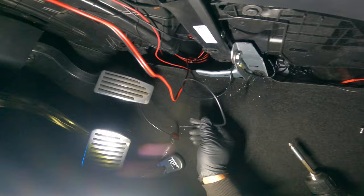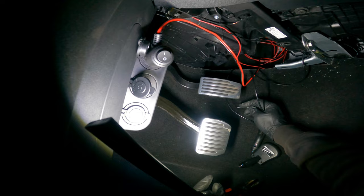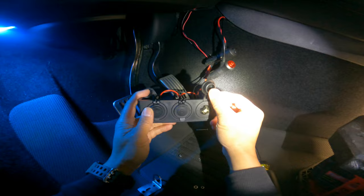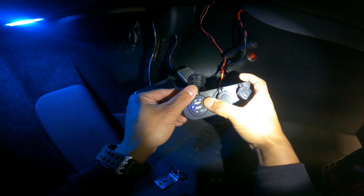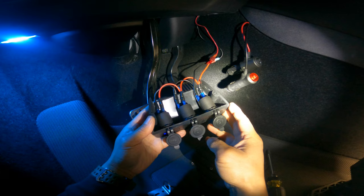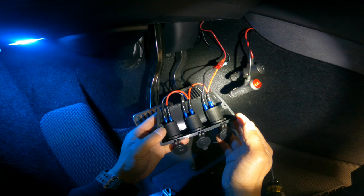Terminate the wire and put a spade connector on it so you can connect it to your 12-volt socket. Now I'll show you how I installed this triple 12-volt socket. It's actually two 12-volt cigarette lighter sockets and one double USB socket — one USB is 2.1 amp and the other is 1 amp 5-volt. You can choose whatever combination you want; links will be in the description.